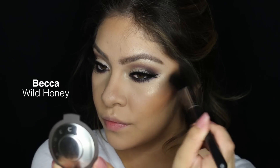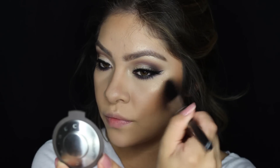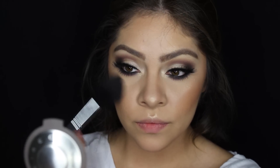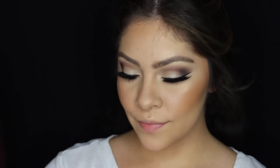For blush I'm going to be using Becca's Wild Honey blush — this has been my absolute favorite of the whole year, it is just perfection. And to set everything I'm going to be using Makeup Forever's Mist and Fix. This is my favorite one because it's alcohol free and hydrating, and as you guys know I am dry.